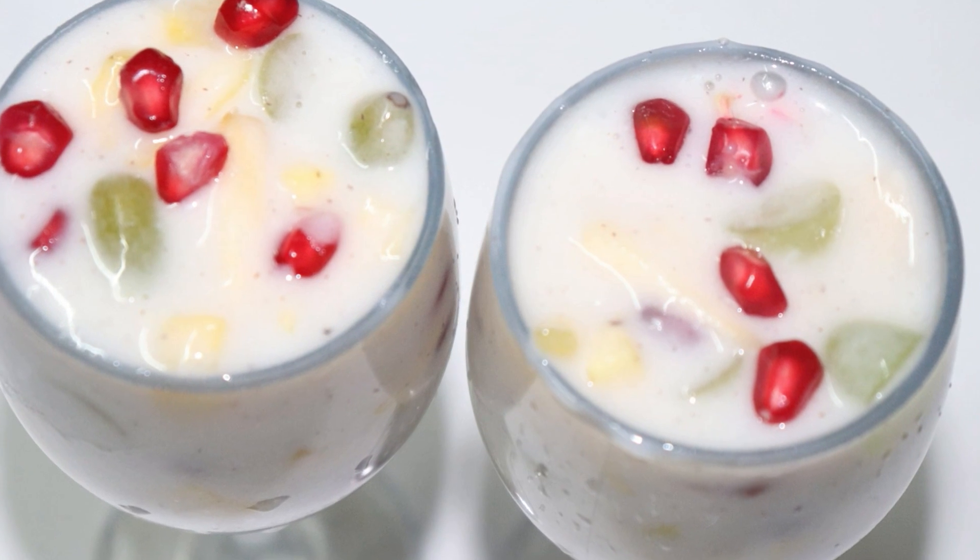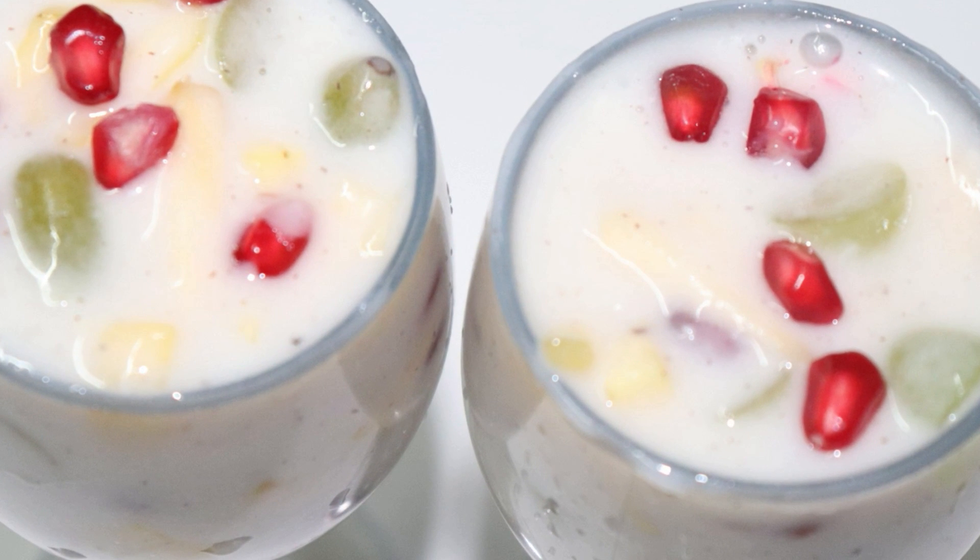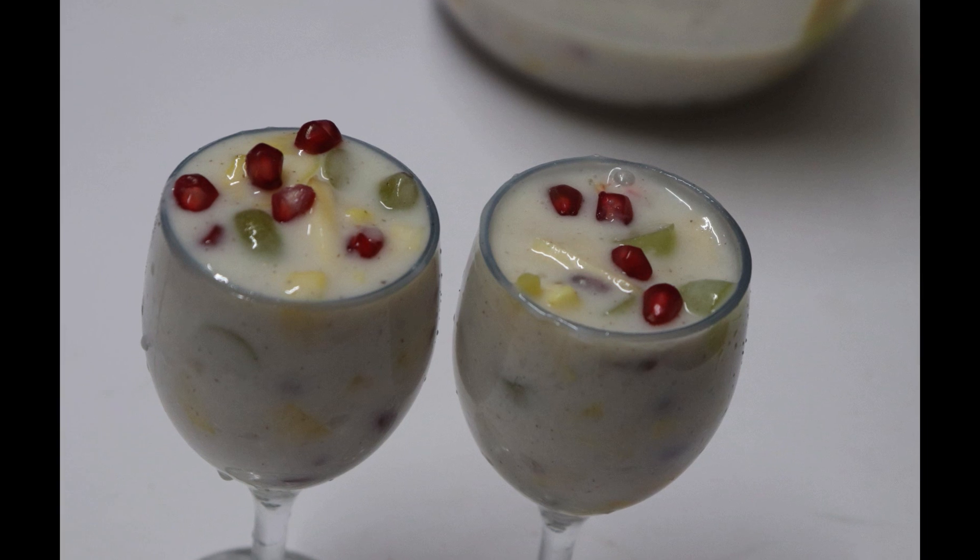Hi friends, welcome to Ladies Planet. What we are doing is a fruit salad.